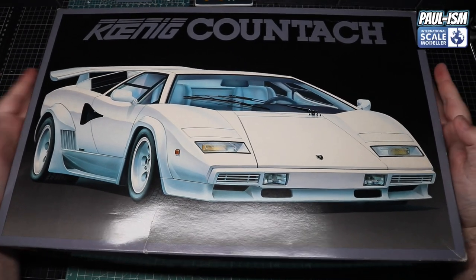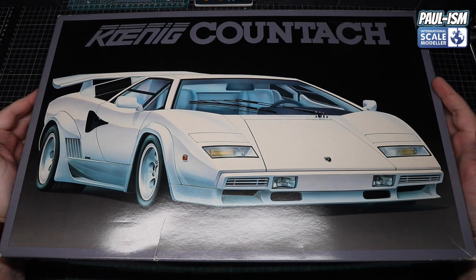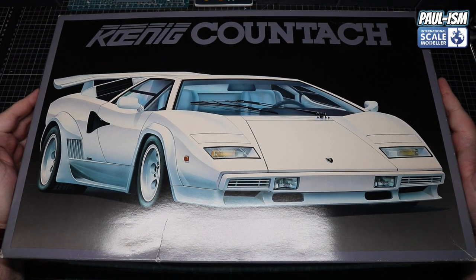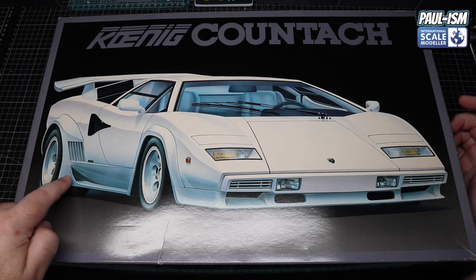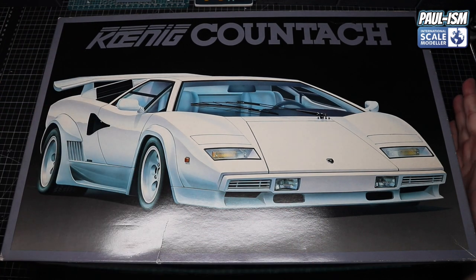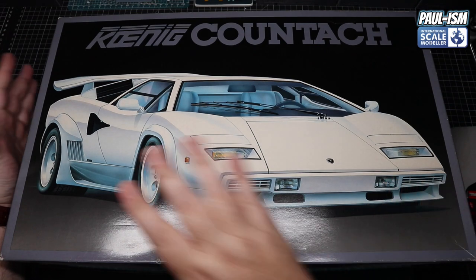Same kind of box size as the Testarossa we reviewed the other day, with a completely different box art because it's a completely different car — to state the obvious. This is the Koenig Countach. Absolutely fantastic box art again — Fujimi does a great job on these. This special edition of the Countach has a different side skirt, rear intake, rear arch, and a different rear spoiler. For the most part it's pretty much standard, though I may be wrong. Fujimi does several boxings of different Lamborghini Countaches, but this is the one I chose.